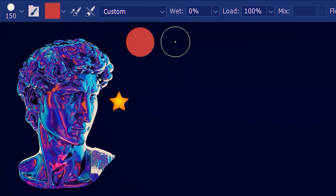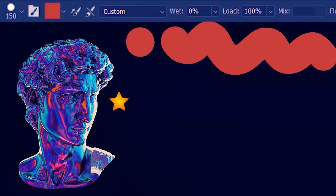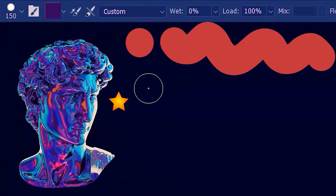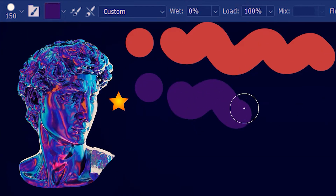So this is our brush tip and this is just a squiggly paint. Alternatively, we can alt-click on the image and sample colors. Let's sample this purple here. Here we have the tip of the brush and the paint.